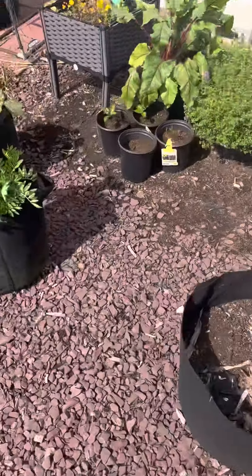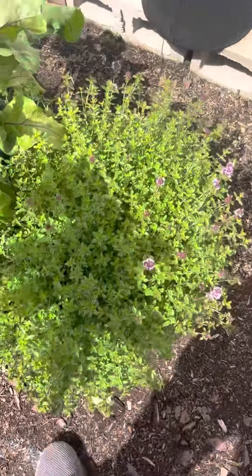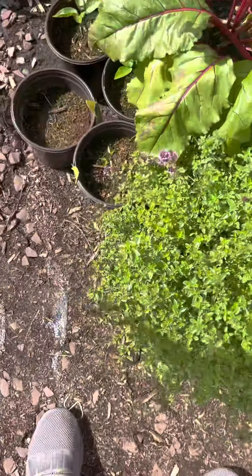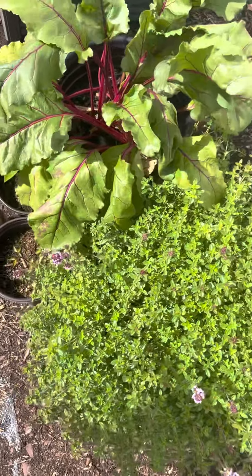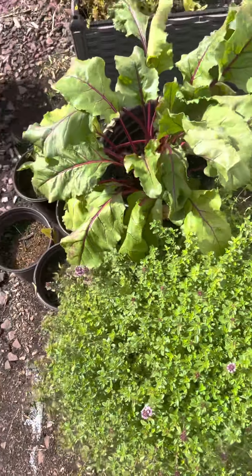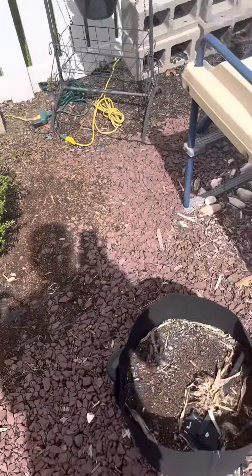On the side of my beet roots are creeping thyme. These are perennial plants, they make very good ground covers and are substituted for grass.